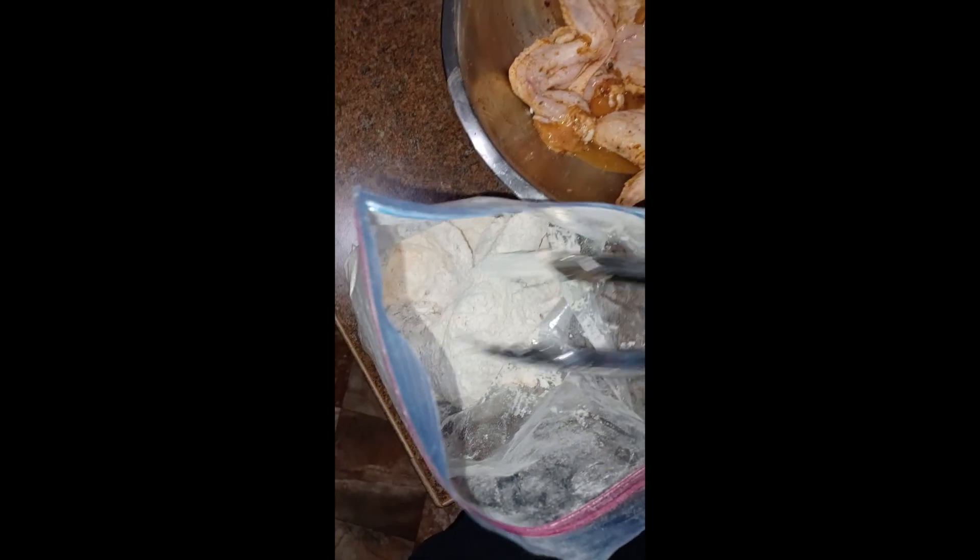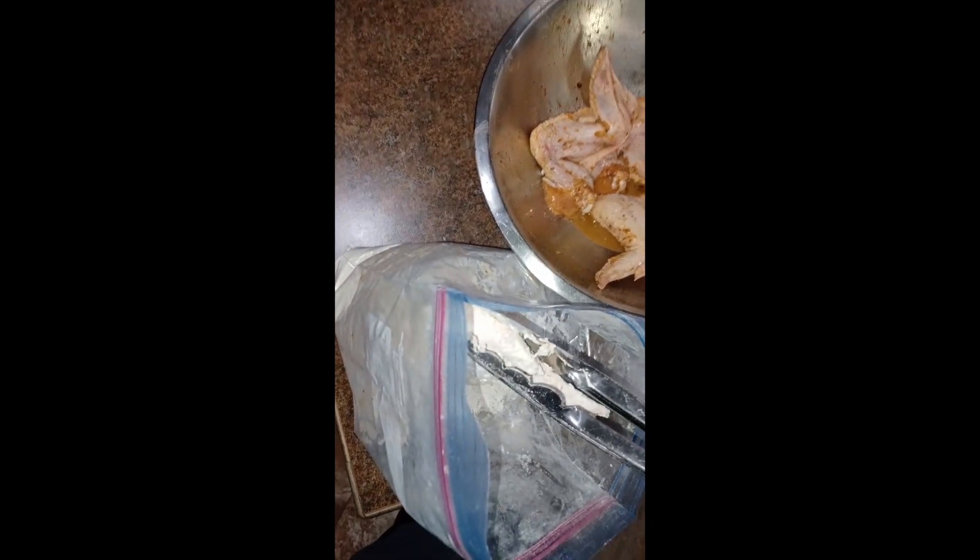This is what our chicken is looking like coated with the flour. You do want to shake off the excess flour before you put it in your oil, and be very careful when placing it in — slowly put it in there, and once it's all in, let go. I'm going to put these in the air fryer.